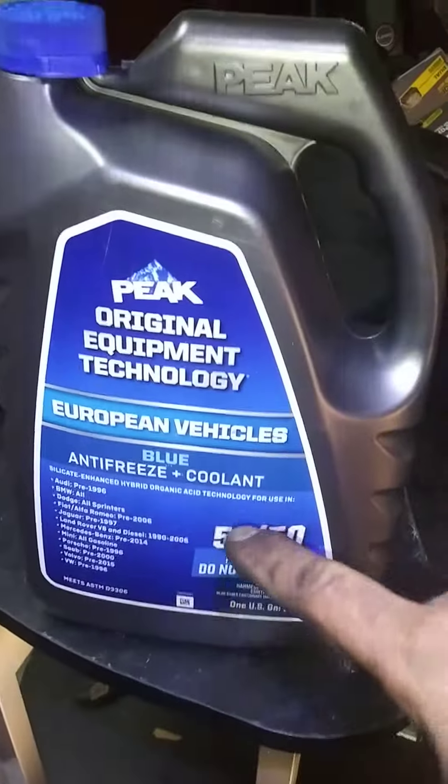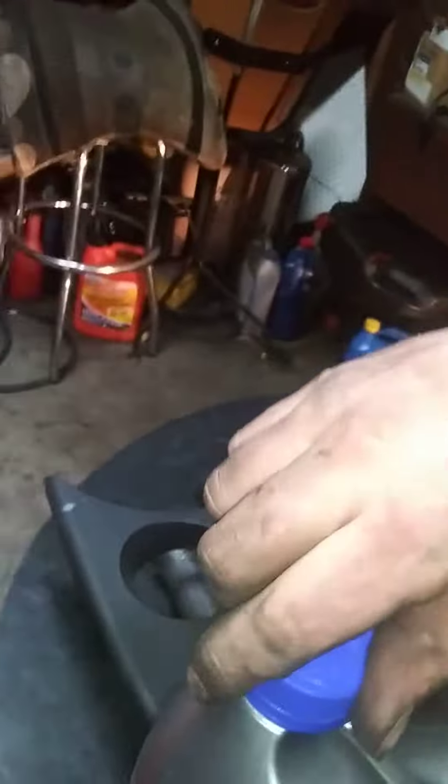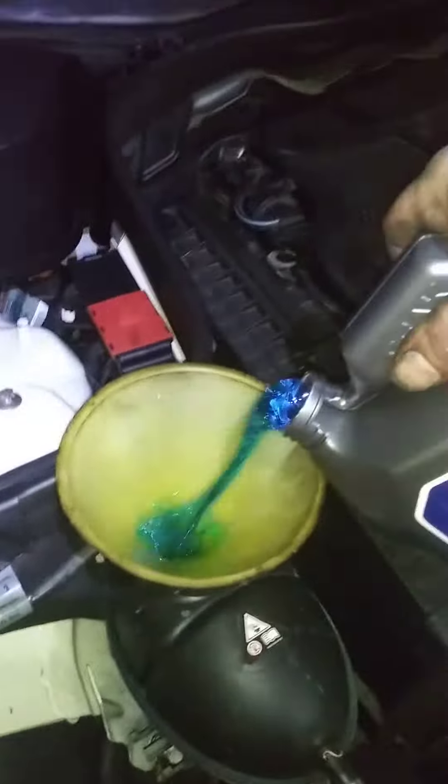This is part three, water pump. European vehicles use blue coolant — that's what you want. Blue stuff is what's in here, and that's what you want to put back in.